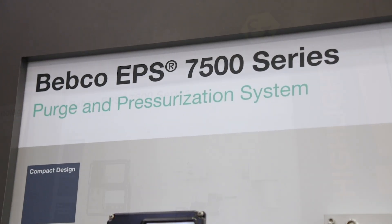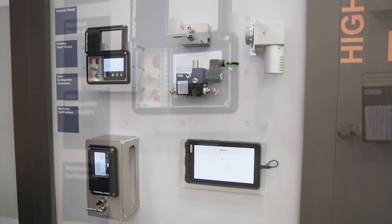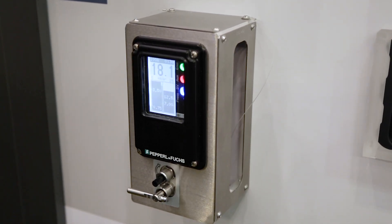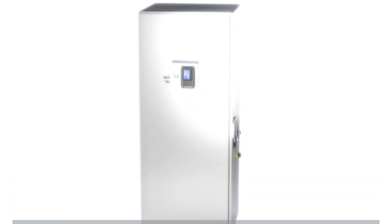This is the new 7500 series purge and pressurization system from Pepperl+Fuchs, which consists of a control unit, a vent, and a solenoid valve. This system is a solution that enables conventional electrical equipment to be used in hazardous areas.